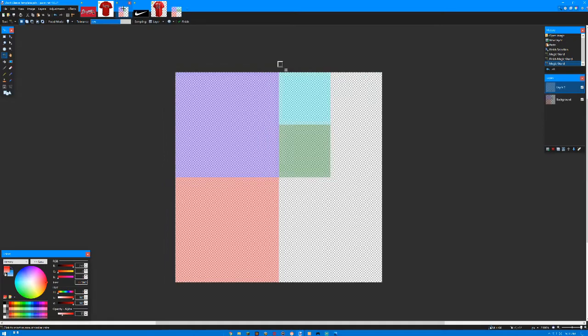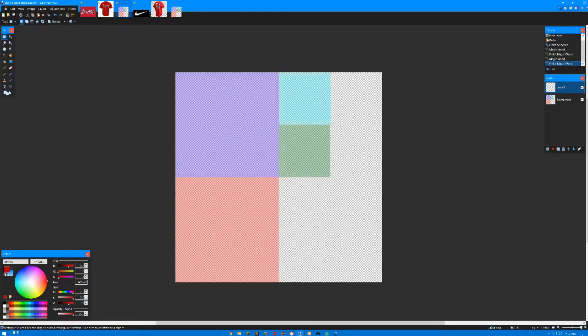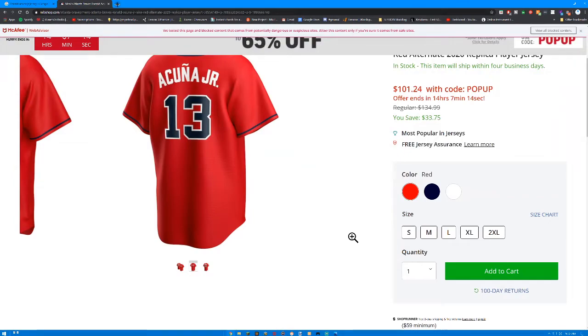So basically what we're going to do to get started is get the color of the actual jersey. The best part is you don't have to guess the color — you can literally just pick the shirt and find like the best part that looks like what you know as the color. I'm going to start with the front so I don't get it mixed up. The front is basically a 32 by 32 square.